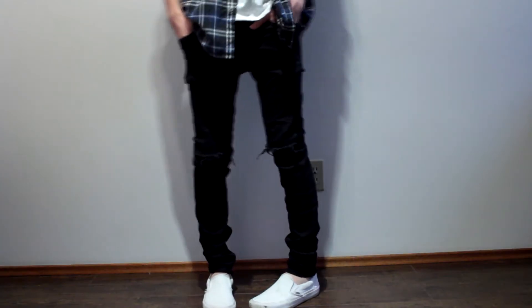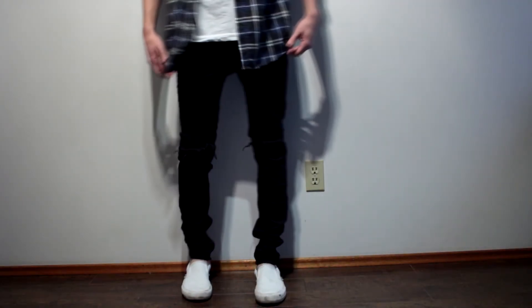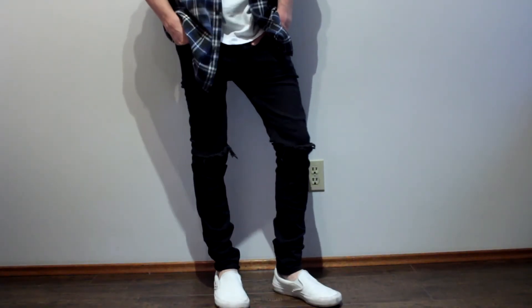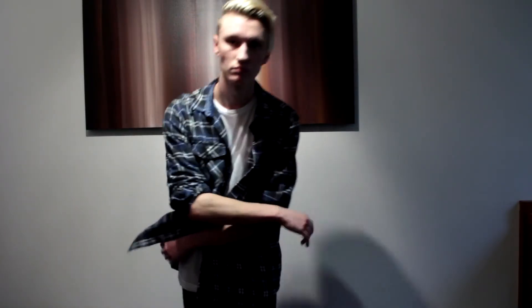The jeans do have some spandex in them so they're stretchy and a little more comfortable. For shoes, these are just all-white Vans slip-ons — a really good summer shoe, very comfortable. I got these at Zumiez for about 60 bucks. I hope you guys enjoyed the video and I'll see you in the next one. Peace!